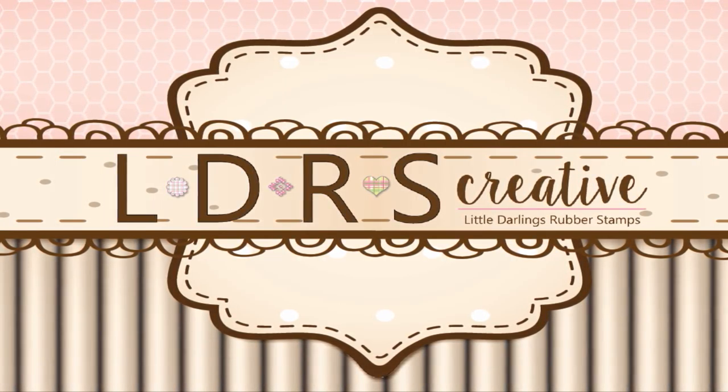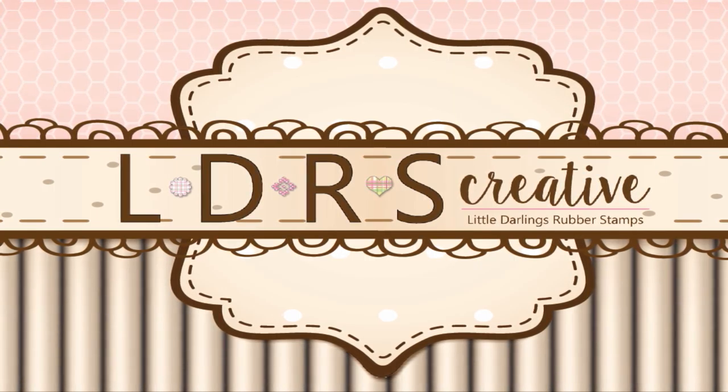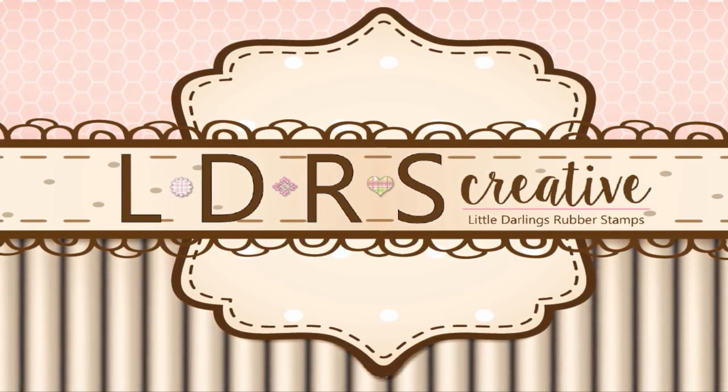We hope you enjoyed today's tutorial. For information on these and more products available at the LDRS Creative Store, visit us on Facebook and our website at www.ldrscreative.com. We'll see you next time. Thank you.